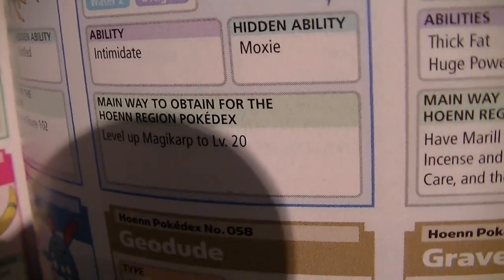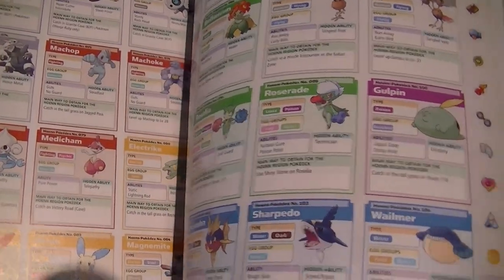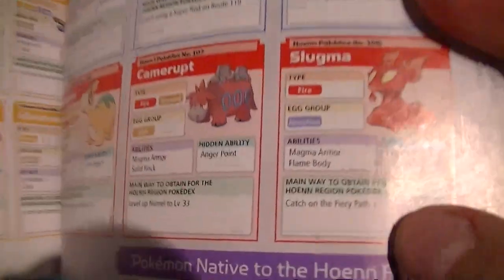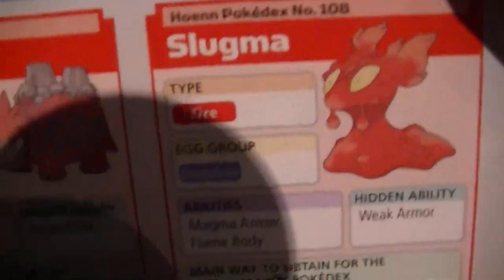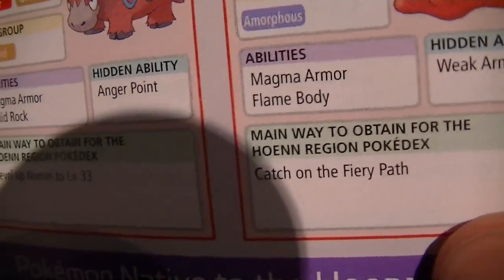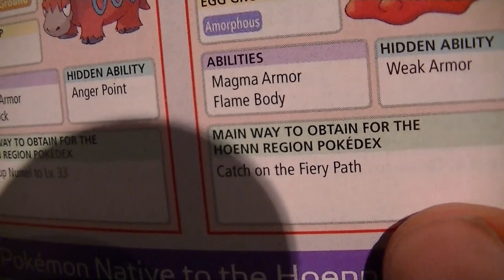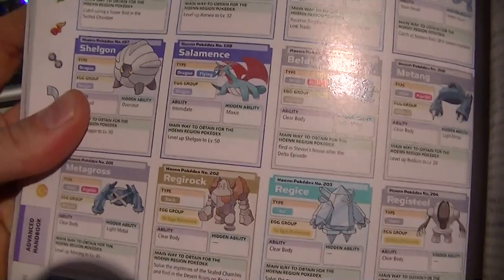On the way to obtain the Hoenn region Pokedex — doesn't tell you where he is, just tells you where you fight him. That's one guy I want to get right there. I don't know what his name is — Slugma, but I want to get that. Catch it on the fiery path. Main way to obtain for the Hoenn region Pokedex. Doesn't help out very much, anyways.